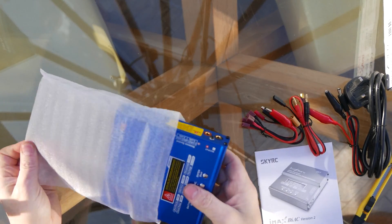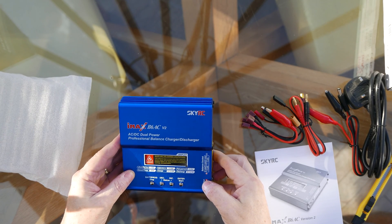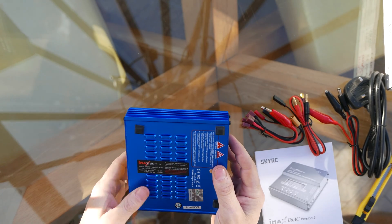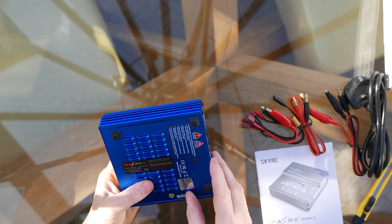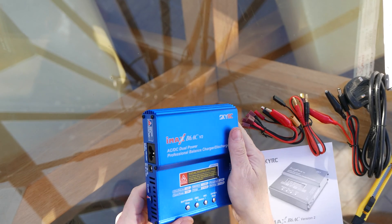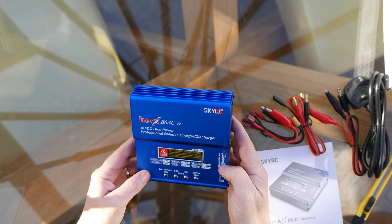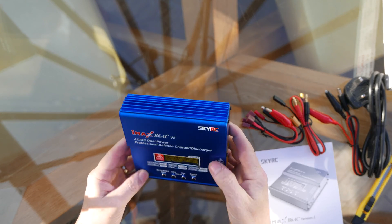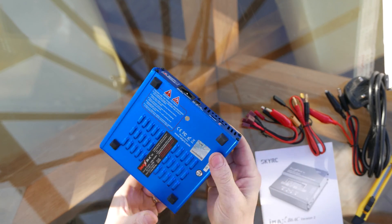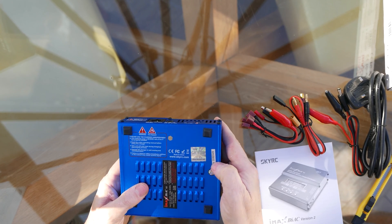It weighs in at about 650 grams and I'll be using this to test the claimed capacity of various lithium batteries. As you can see, there's a holographic sticker on the back and a scratch-for-security-code as well.